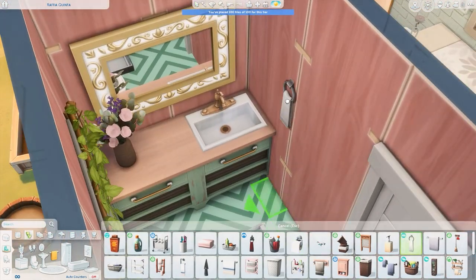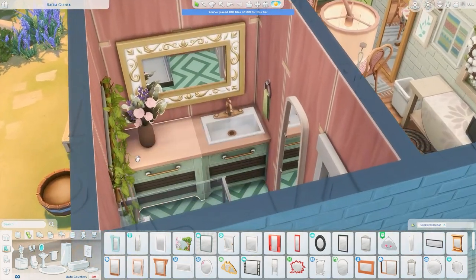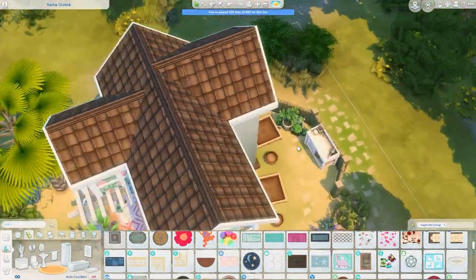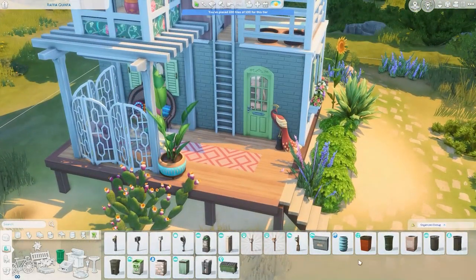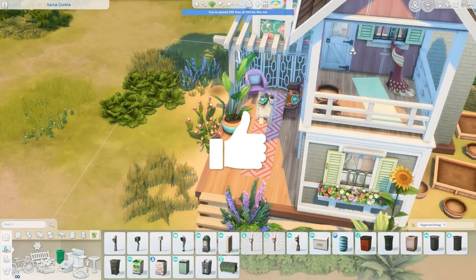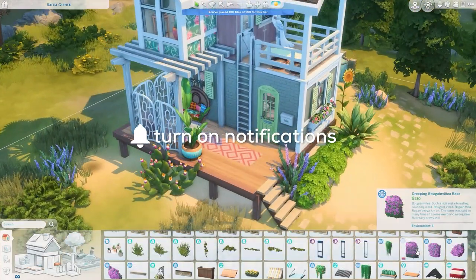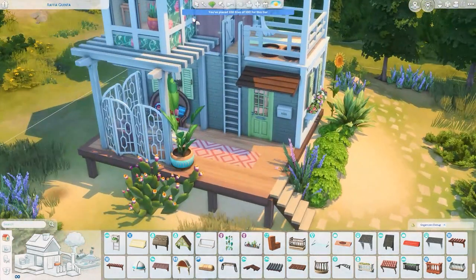This build was so much fun and I really hope you enjoyed it as well. Let me know what you think of this and what you think of the kit. I don't have any other kit-specific builds planned, but if you have fun ideas do let me know. Thank you so much for watching — if you enjoyed this video make sure to give it a big thumbs up, subscribe to the channel if you haven't already, and click the bell to be notified every time I upload. I will see you all soon — bye everyone!